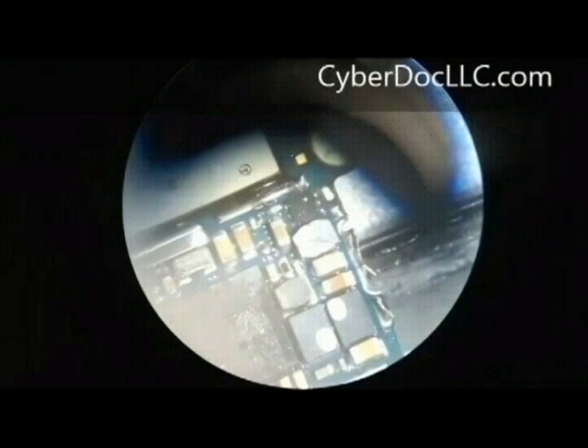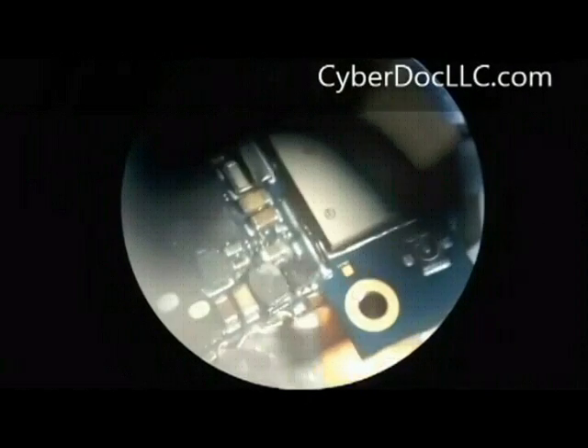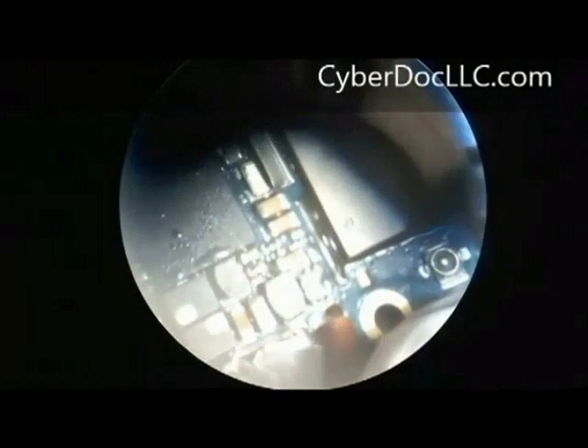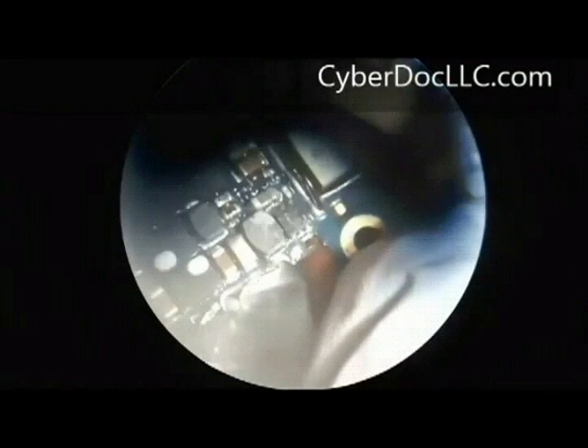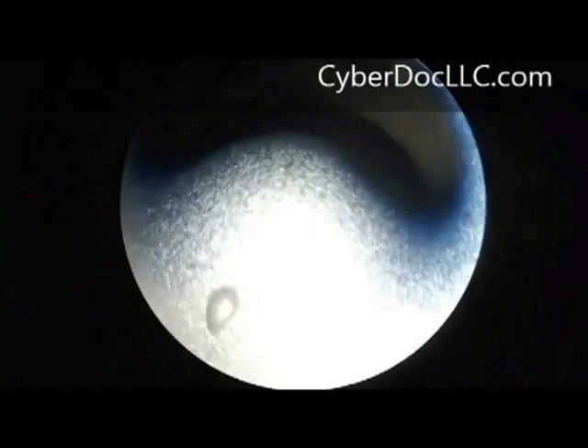This is also why you don't need to get precise orientation placement of the part — it will just align itself once the solder is molten. Now I'm just inspecting it and seeing how beautiful the joints are made. Thank you very much. This is the end of the repair. See you next time.